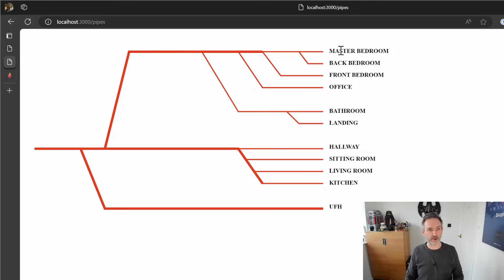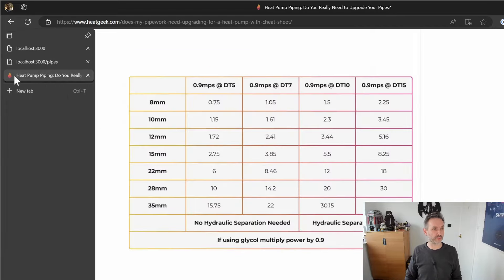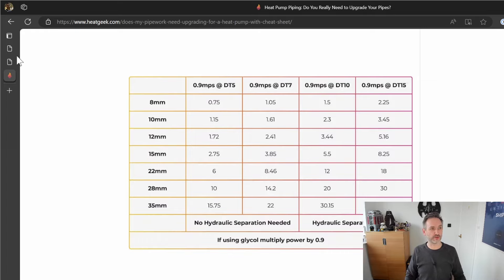Starting at the very top, we've got the master bedroom radiator. At 700 watts, this little piece of 15mm pipe has to carry 700 watts, and the 15mm pipe can comfortably carry 2.75 kilowatts. Adding the back bedroom in, which branches off that 15mm pipe, we need 1,400 watts but we can hold 2.75 kilowatts, so in theory each radiator could be 1.3 to 1.4 kilowatts each and this pipe would have no problems.